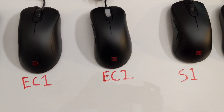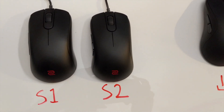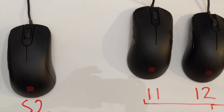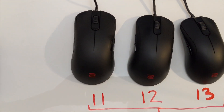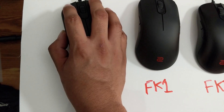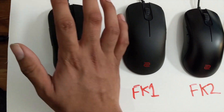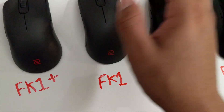Since I use so many different types of mice, I can easily adapt to most of these. I tried them out and most felt pretty comfortable — I did have to change my grip on a few of them, but most of the shapes are top tier. This is why Zoe is king, because shape is king.